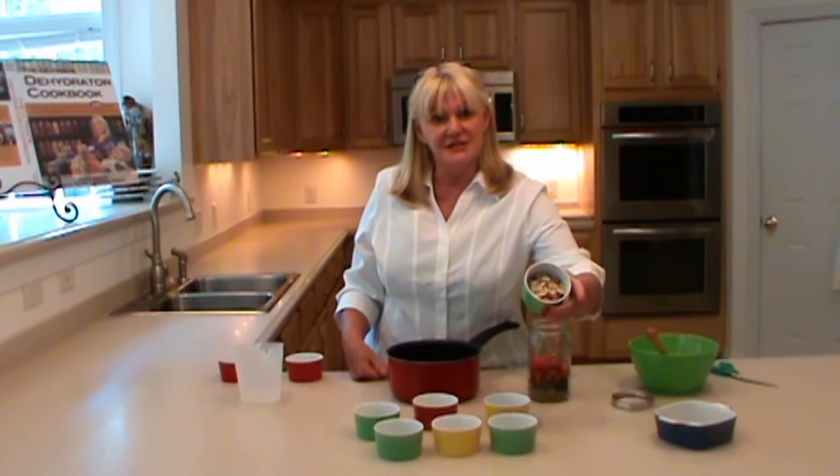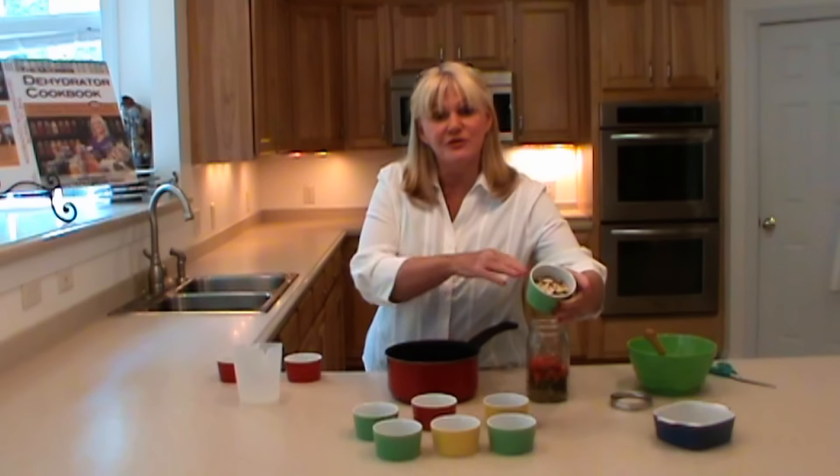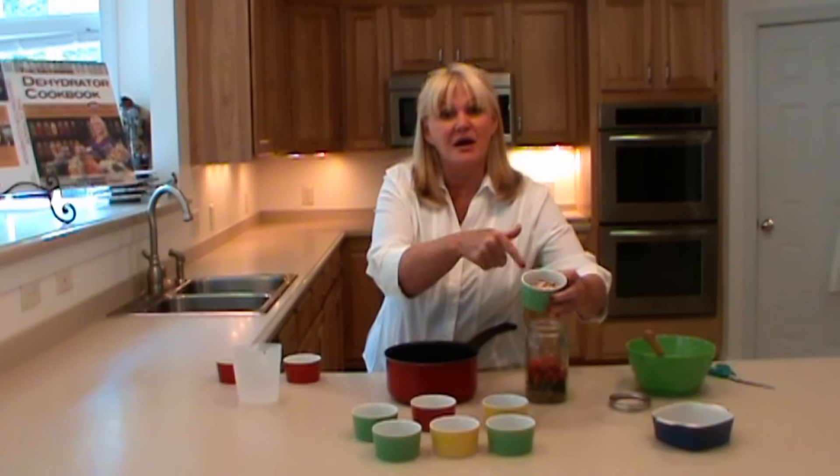The sliced almonds I'm going to leave to the side, because after my food has hydrated I'm going to fold the almonds in.